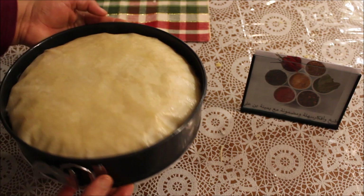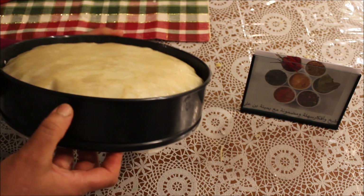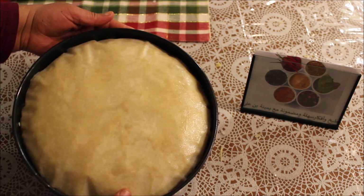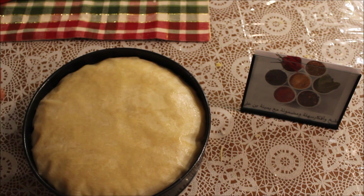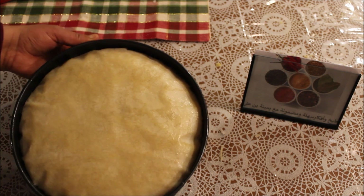هاكم تشوفوا، حطيتوه في المول. ما زال ما خرجش، يعني القياس متاعو شوفوه — ما طلعش فوق المول هز الخليط كامل. دهنت الوجه متاعو بالزبدة. في اللحظة هذي كنكمل طاجين الملسوقة، نحلوا الفرن متاعنا على أقل درجة ممكن في الفرن، مدة 20 دقيقة إلى 25 دقيقة هكاكا، ونبداوا نثبتوا فيه.